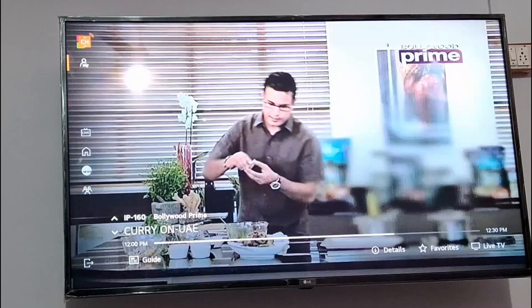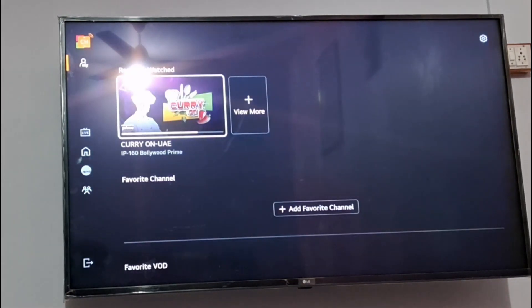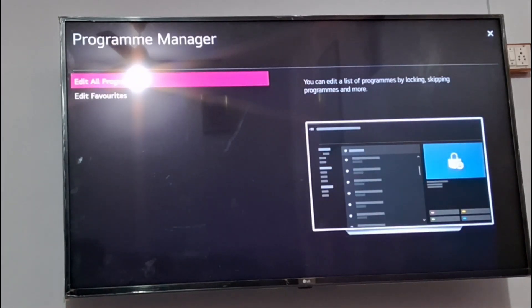You can see live channels showing. You can browse by news, kids, and other categories. You can add and remove all the channels from here — whichever you want. You can also add favorite channels. Go to your favorite channel manager and you will find all the channels which you can add or remove.